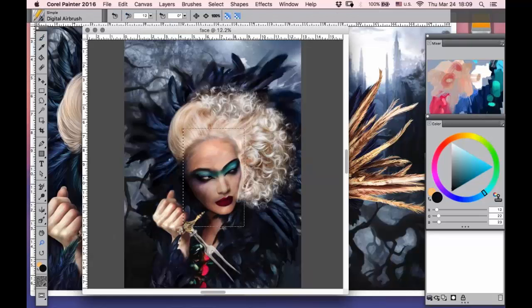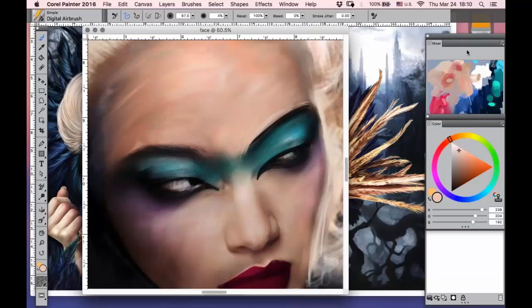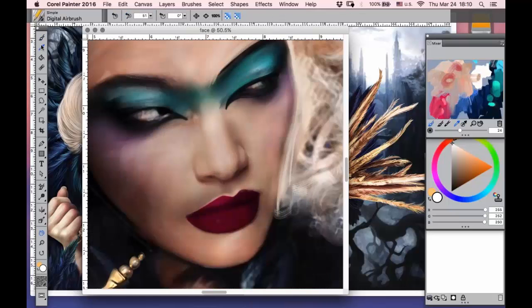Digital airbrush is very, very nice for smoothing, adding some small pieces of color, adding some shadows and highlights, and making the whole picture a little bit more soft.